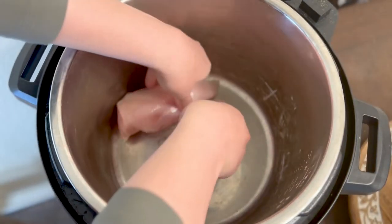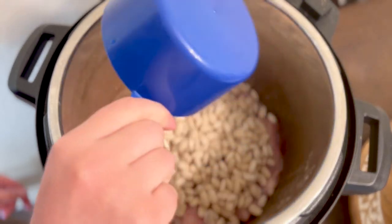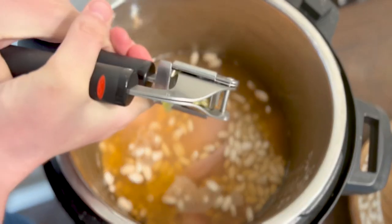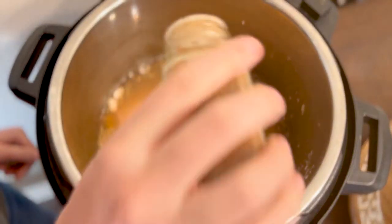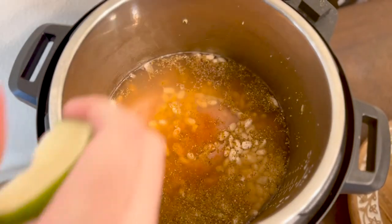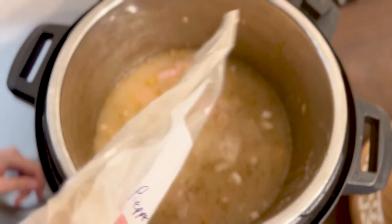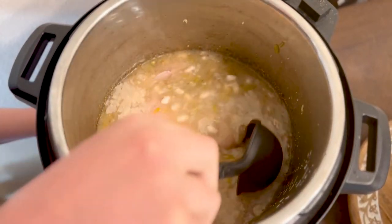For our last soup recipe, we made slow cooker white chicken chili. You need one and a half pounds of chicken breasts, two cups of white beans, 32 ounces of chicken bone broth, two to three cloves of garlic minced, two teaspoons of oregano, two teaspoons of cumin, one teaspoon of chili powder, a pinch of cayenne pepper, salt to taste, the juice from one lime, one four-ounce can of hatch green chilies, and one teaspoon of white pepper. Slow cook on high for five to six hours, stirring occasionally.